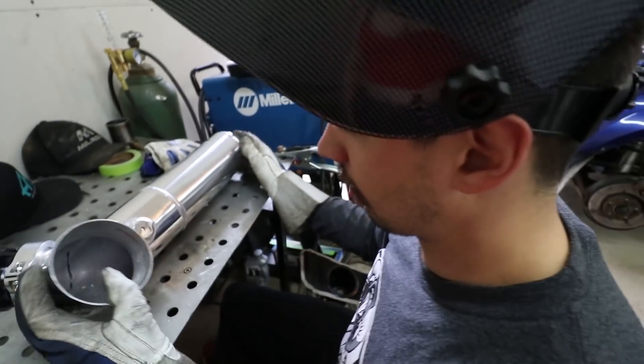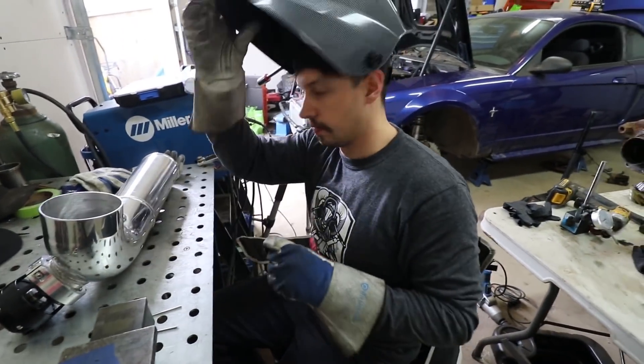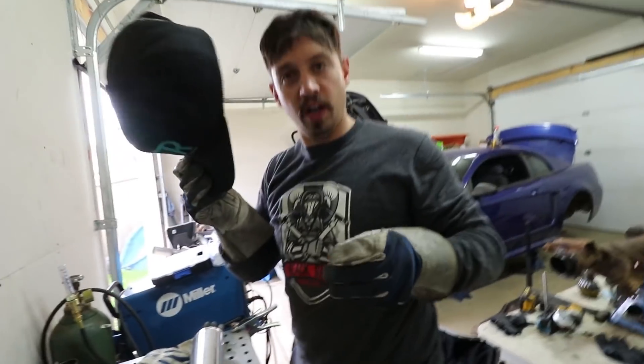Aluminum's a weird one. If you don't get enough heat into it, it doesn't want to do aluminum things. It melts away.